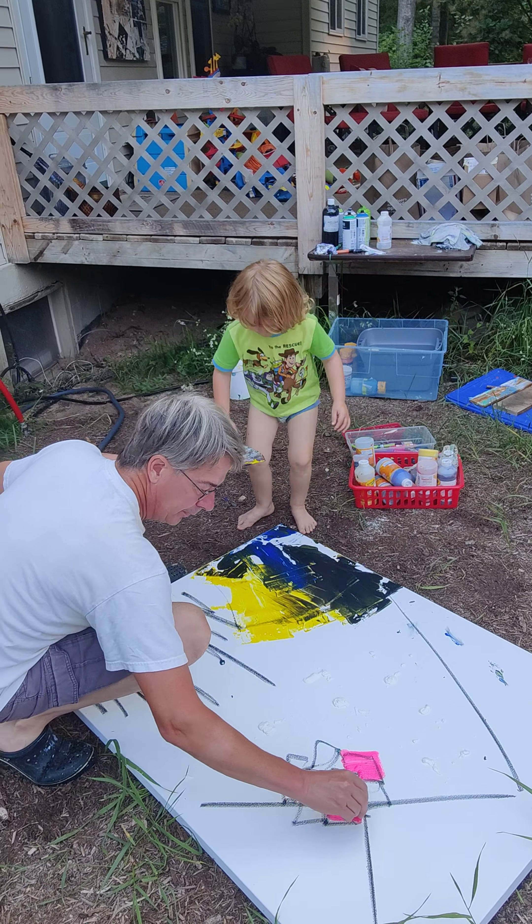We are outdoors today on a big 36 by 48 canvas. These are the tempera paint sticks. Love these — also very good for children. Did you get some mulch on your palette knife? That's okay, it's called sculpture. Go ahead, put it on the canvas, see what happens.